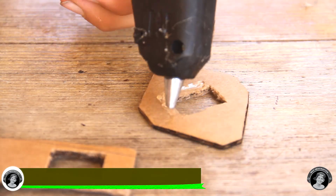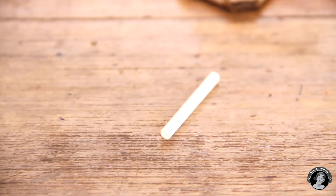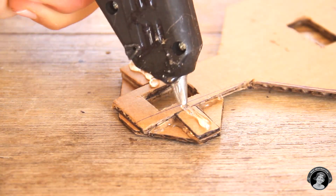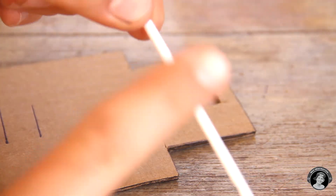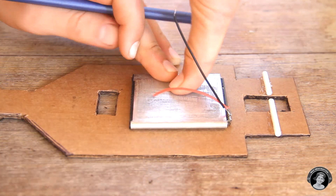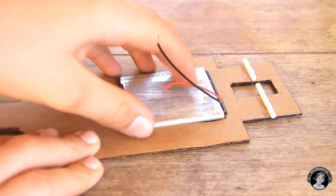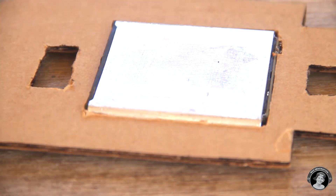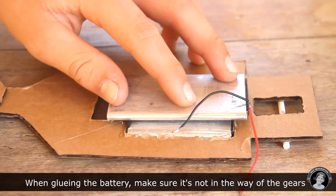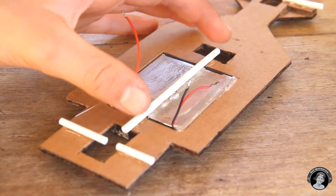First we're going to start out by making the chassis. You don't have to do this, but I'm going to add another battery so that equals 10 volts. It really doesn't double up the power — I figured out later on that it doesn't make much difference, so you don't have to do that.